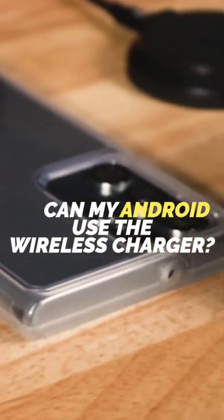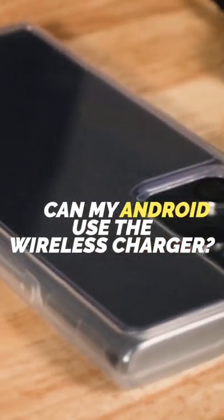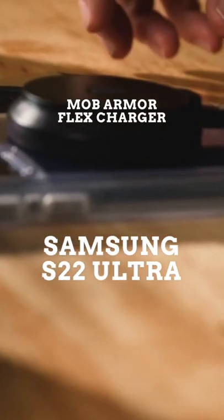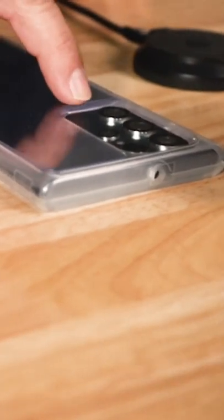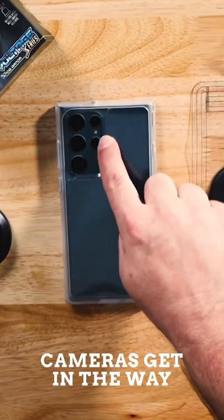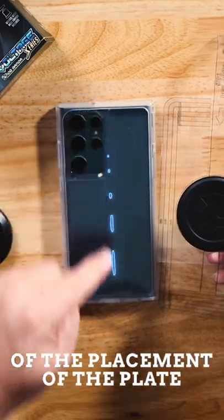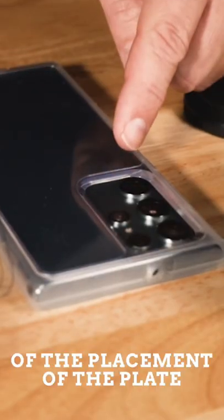We've had some support calls regarding the Samsung S20 and up line and other Android phones in terms of placement of our flex pad. What you'll notice on this case is that they're generally protruding down pretty deep, but also has to clear these three cameras in the center between these positions, and you also need to clear the case.